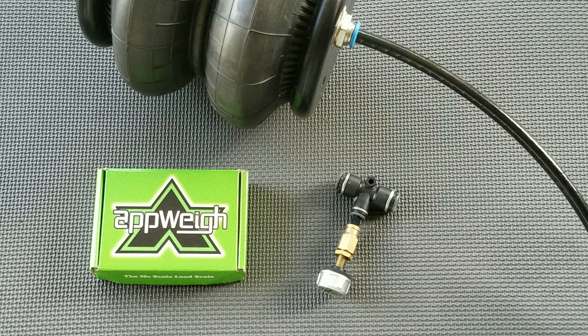Identify the axle group where the sensor will be installed and confirm you have the correct sensor that was paired to the axle group in the previous pair sensor instruction. It's critical that the AppWay sensor is installed on the same axle group that it was paired to in the AppWay app. For example, if the AppWay sensor was paired to the drive axle group in the AppWay app, then that same sensor must be installed on the drive axle airline.